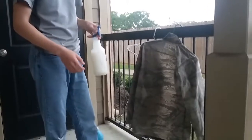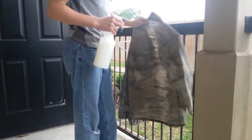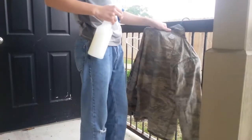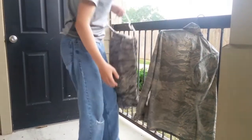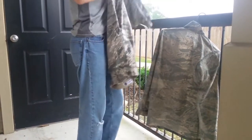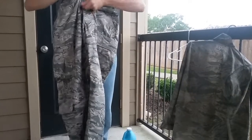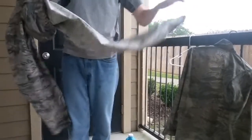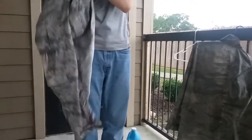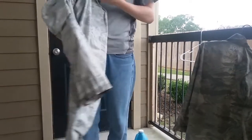I just paused the video so I could get some more starch because I ran out. It's also raining. So after you've fully drenched the uniform, you're going to hang it up somewhere inside so it can dry properly overnight. You're also going to turn the pants inside out and completely drench them. The reason you apply so much starch is because when you're ironing and have to use steam, it ends up taking out some of the starch from the uniform.